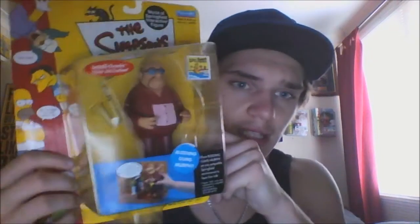Hey, what's going on? Here's another World of Springfield figure review. This time looking at Series 6 Bleeding Gums Murphy — this is another figure that I've been after for quite a while, so I thought I'd have a look.